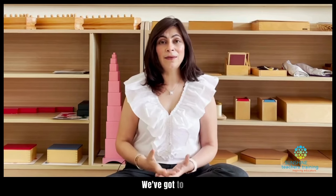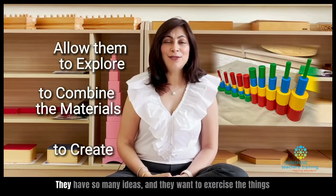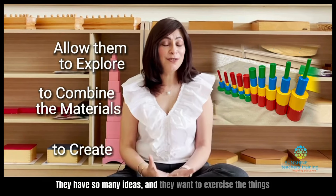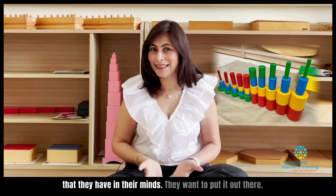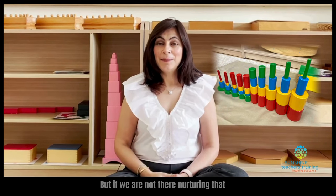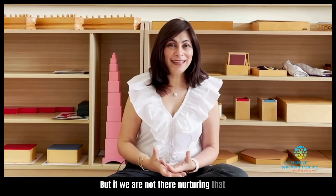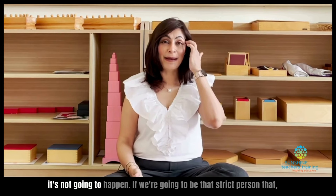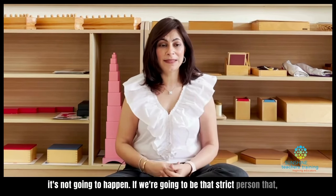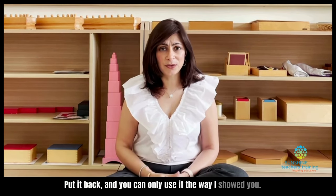How are we teaching children to be innovative or to think out of the box if we tell them there's only one way to build the pink tower? We've got to allow them to explore, to combine the materials, to create. They have so many ideas and they want to exercise the things that they have in their minds — they want to put it out there. But if we're not there nurturing and encouraging them to do that, it's not going to happen. If we're going to be that strict person that says no, you can't use the material this way.